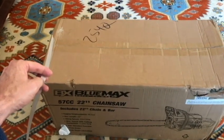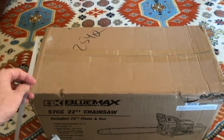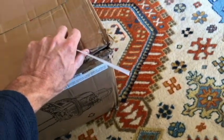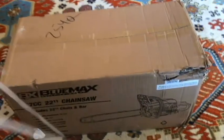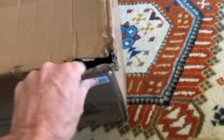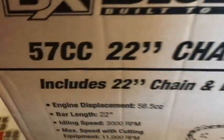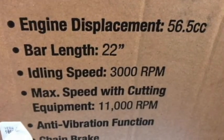Here's a look at the Bluemax Chainsaw, still in the box. We received this from the Home Depot site and it came in about three or four days. The box has some damage to it — it did have some reinforcement straps, two of those, which I just cut off. There is some damage as you can see here, but I don't think it's going to affect the saw itself. Again, it is the 22-inch bar, 57 cc engine displacement — actually 56.5 cc.